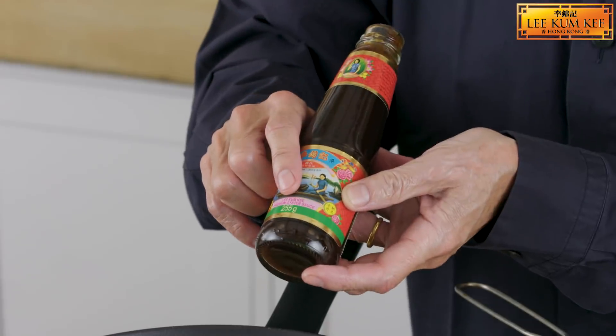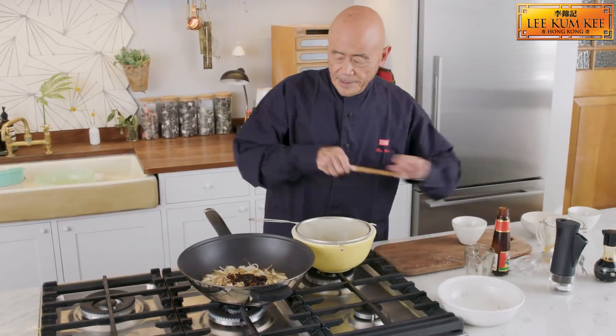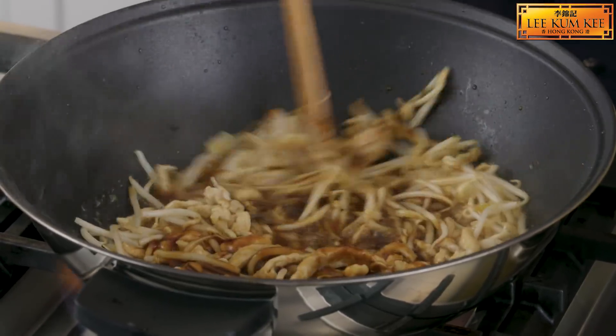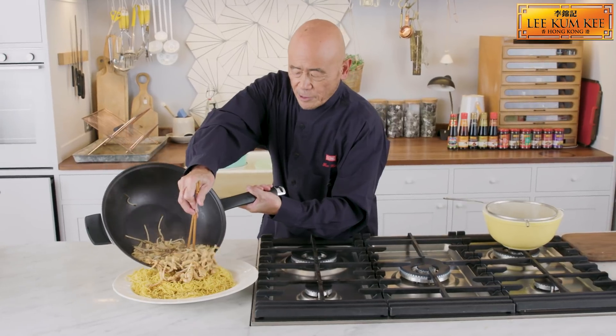My secret weapon is the Lee Kum Kee Premium Oyster Sauce, and be generous with this because this is really what will make this dish so successful. That oyster sauce provides a lovely richness. Just give this a nice stir.